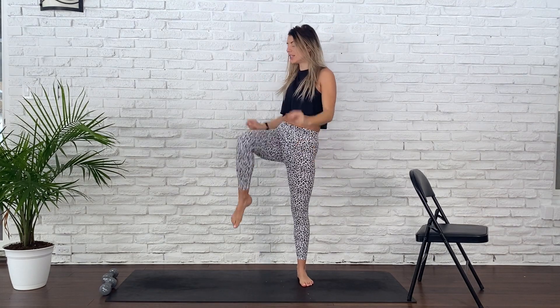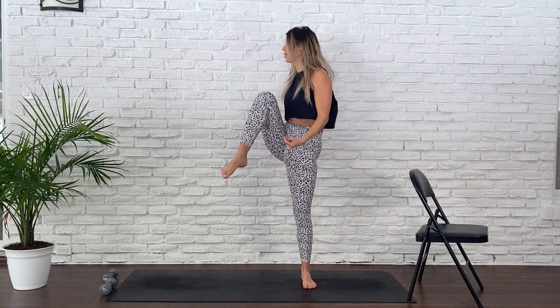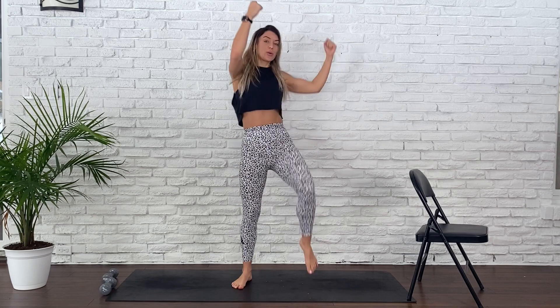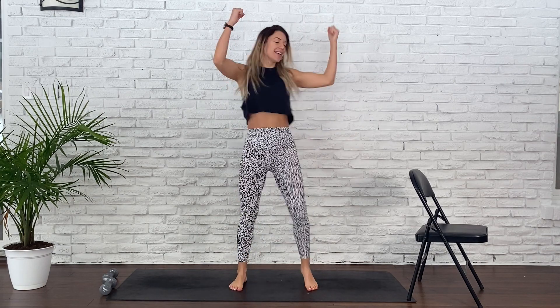Drop your arms beside you, coming into knee ups. Reach your arms up, knee to chest, switch legs. Think of it kind of like a crunch. You're drawing your hands into fist pumps, crunching those knees towards your heart. Point those toes. Relax those shoulders. We're warming up our hearts now, gaining a little more heat. For five, four, three, two, and one.